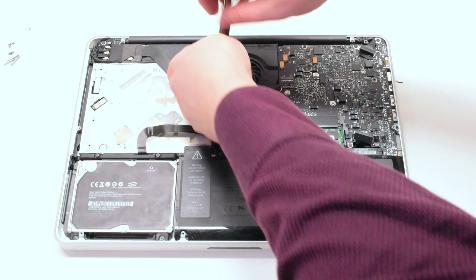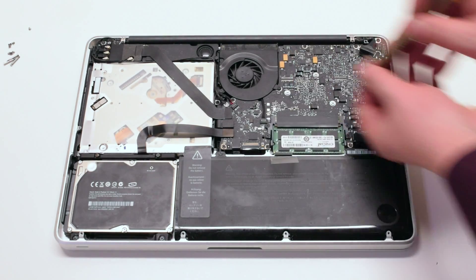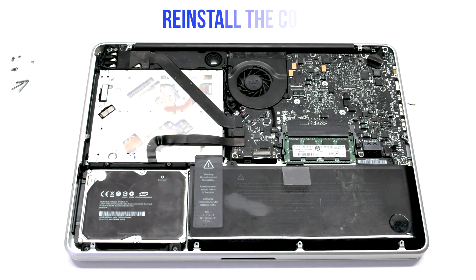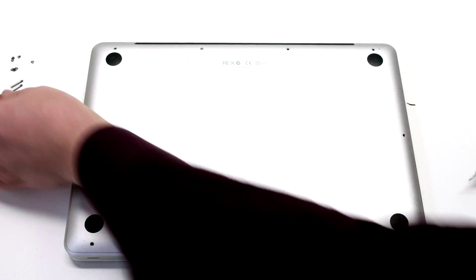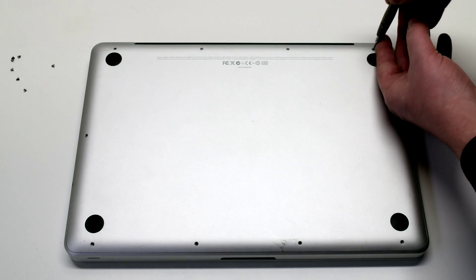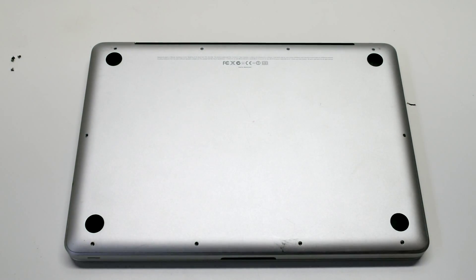Make sure to go over all your connections before you put on the lid. Reconnect the battery. Reinstall the cover. Install the three long Phillips head screws first, then going around the contour of the MacBook install the seven short Phillips head screws.